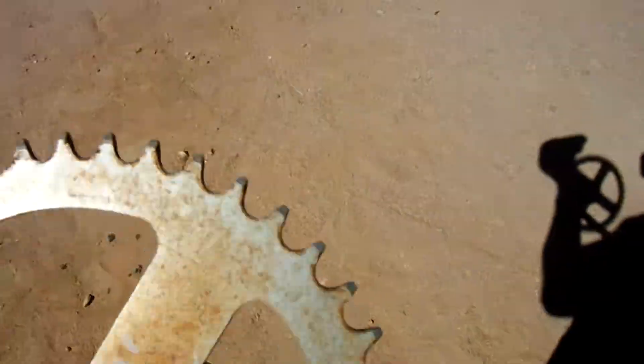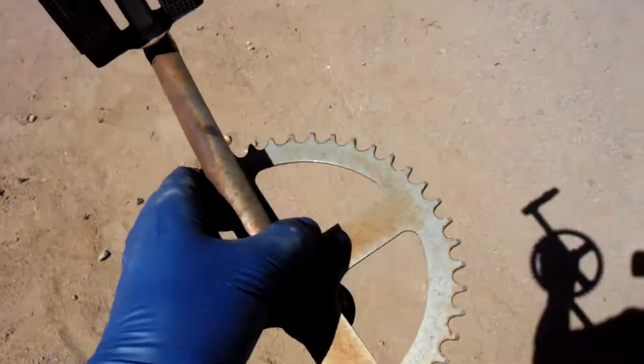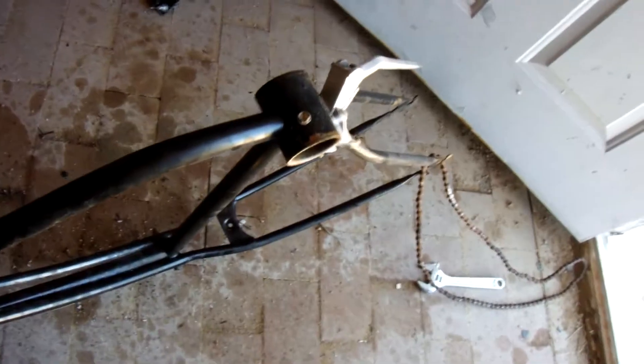Here's a before look at the crank arms — I'll put these into the CLR as well. That chain doesn't have a master link, so I won't be able to take it off to save it. The seat post still doesn't want to come out but it does go down easily.